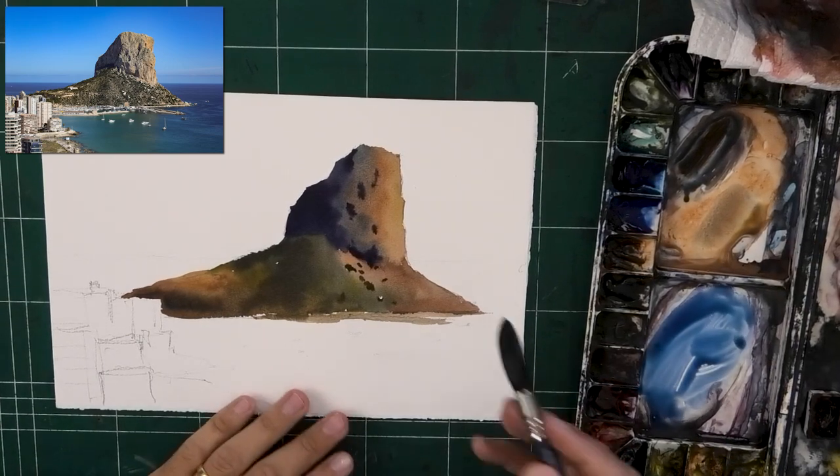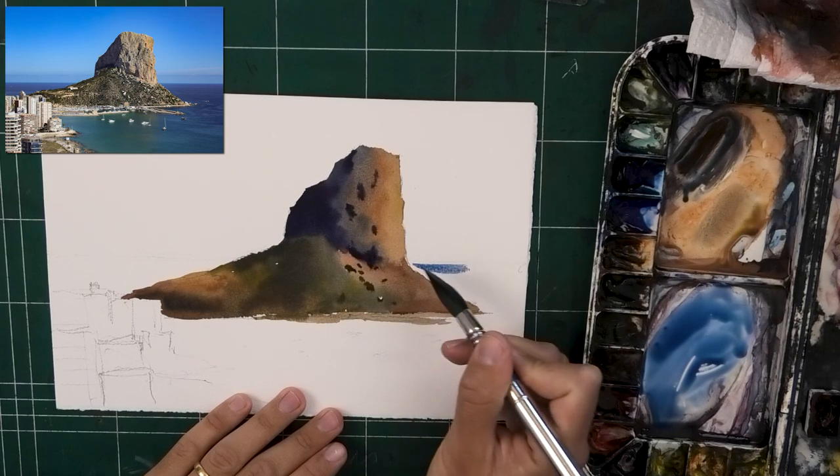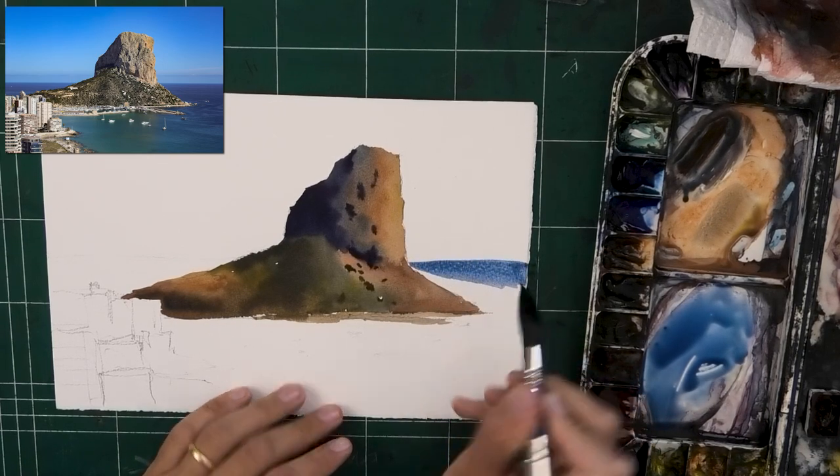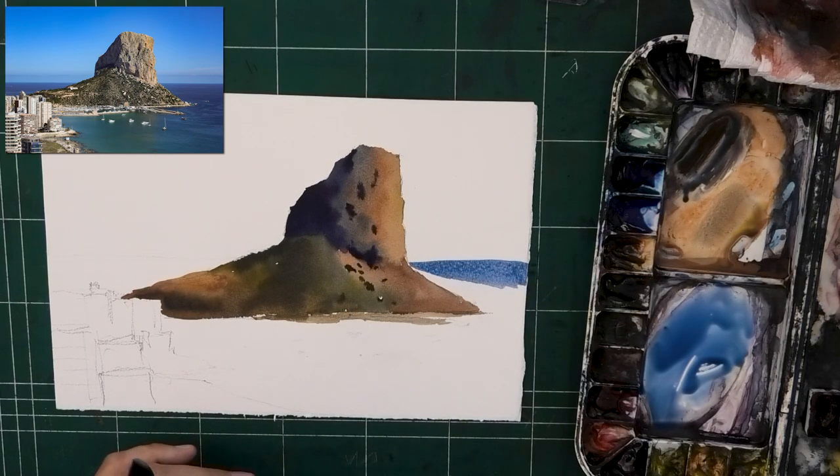A strong, strong blue made of phthalo blue and French ultramarine. One thing you'll notice is that my previous wash isn't 100% dry — it's maybe 90% — and I'm okay with that.